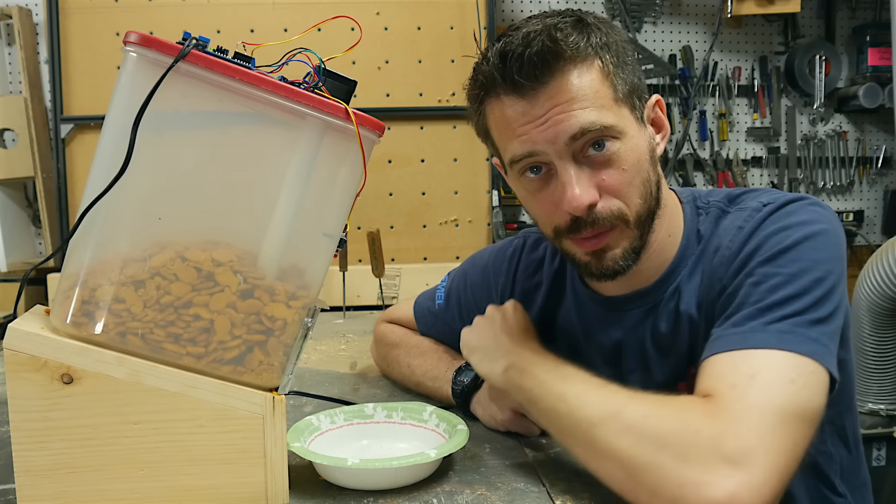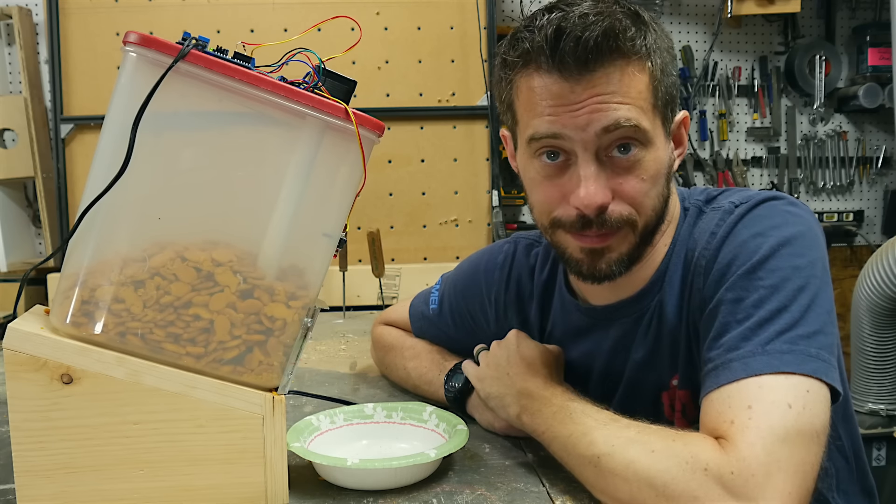I ended up making another one of these later that was taller to lift the opening off of the table so you could put a bowl in front of it.